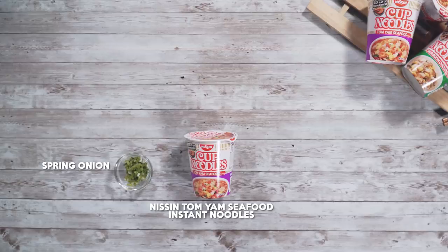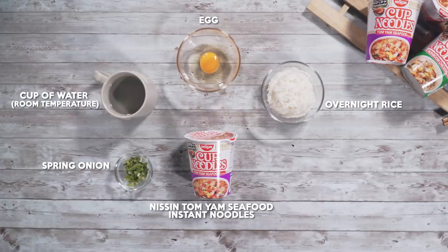These are all the ingredients that we need: one Tom Yum Cup Noodle, one stalk of spring onion, a cup of normal water, one egg, some overnight rice, and vegetable oil.